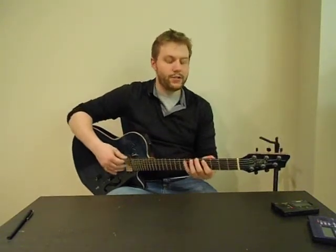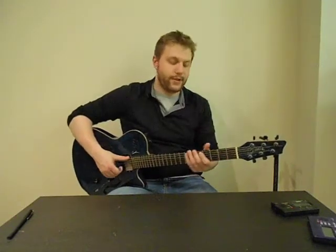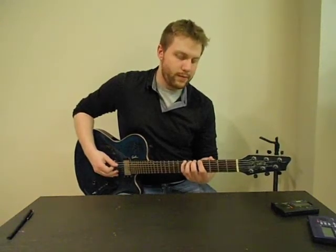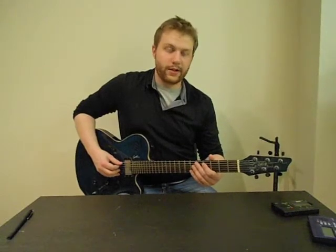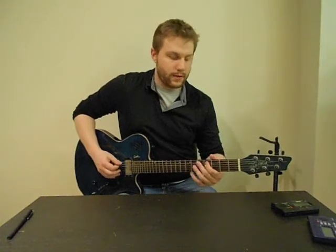So this is how you play the major scale. I'm going to teach it to you starting on the A note on the low E string, which is on the fifth fret. I'm going to go all the way up from the low E string to the high E string, A to A. Starting on the low E string, you're going to play the fifth fret with your second finger and the seventh fret with your pinky. Then you're going to go up to the A string and play the fourth fret with your first finger and the fifth fret with your second finger.